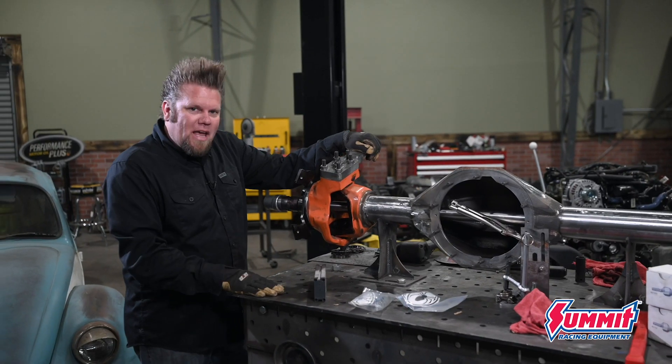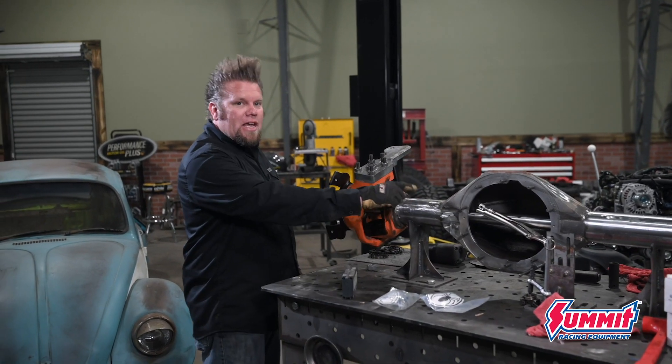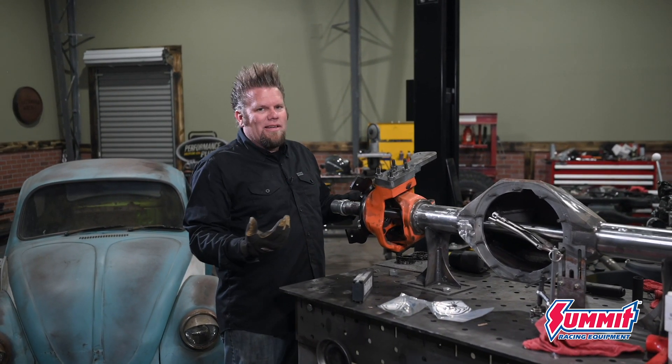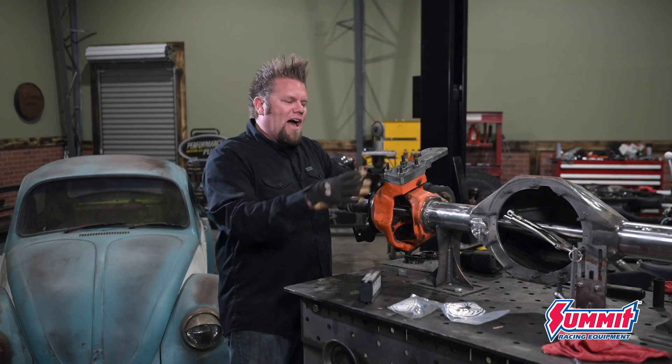I put the axle up on the fab table. This is a Spyder Trax housing with Reed Racing Kingpin outers. I just had them laying around on the shelf and I kind of like the style — it's that old school Kingpin top, Kingpin lower.